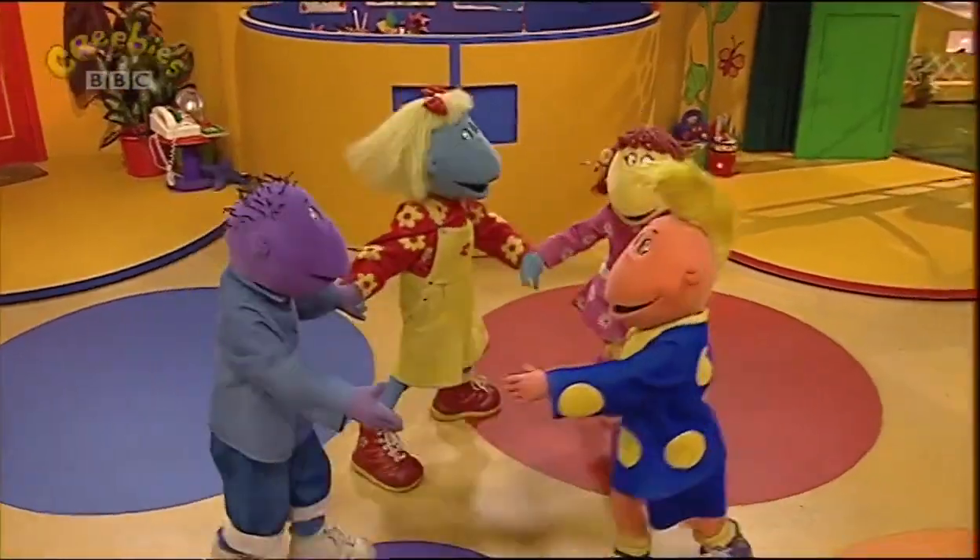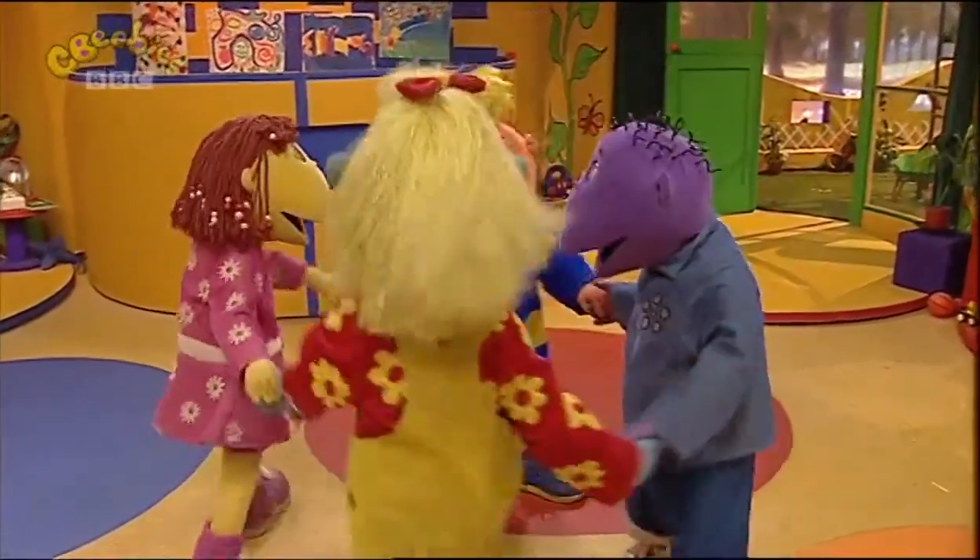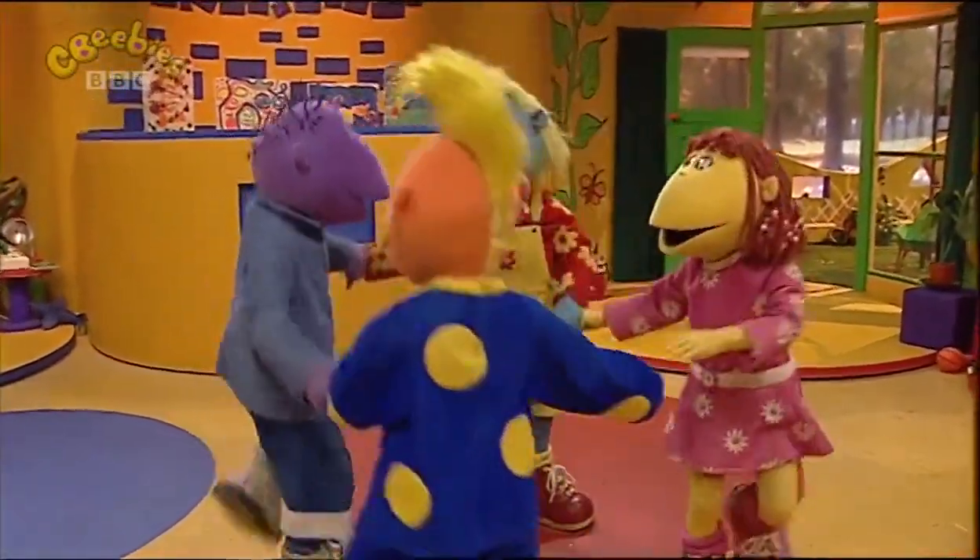Here we go round the Mowbray bush, the Mowbray bush, the Mowbray bush. Here we go round the Mowbray bush on a cold and frosty morning.